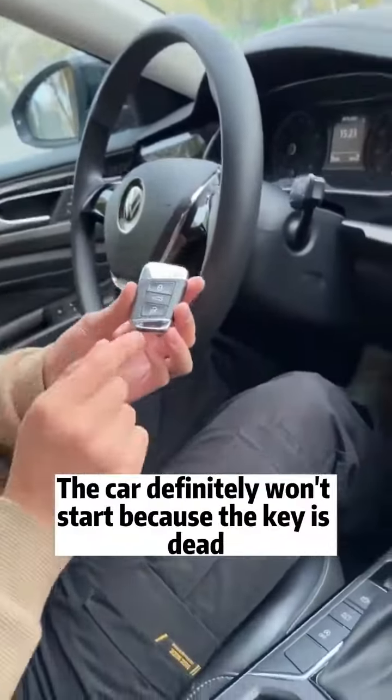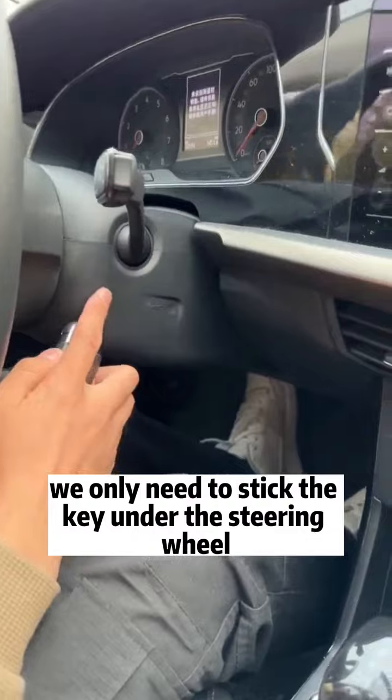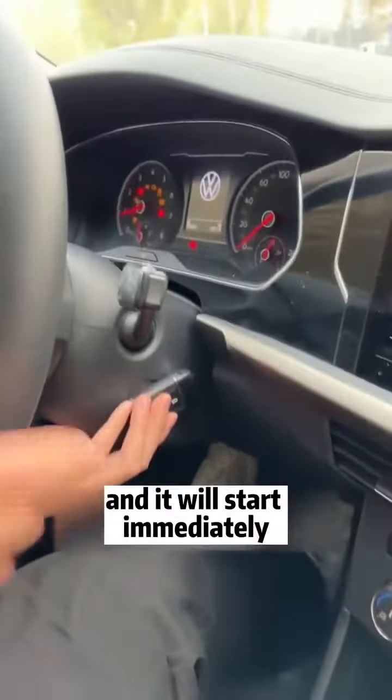The car definitely won't start because the key is dead. We only need to stick the key under the steering wheel, stick to this sign, step on the brake, press the start button and it will start immediately.